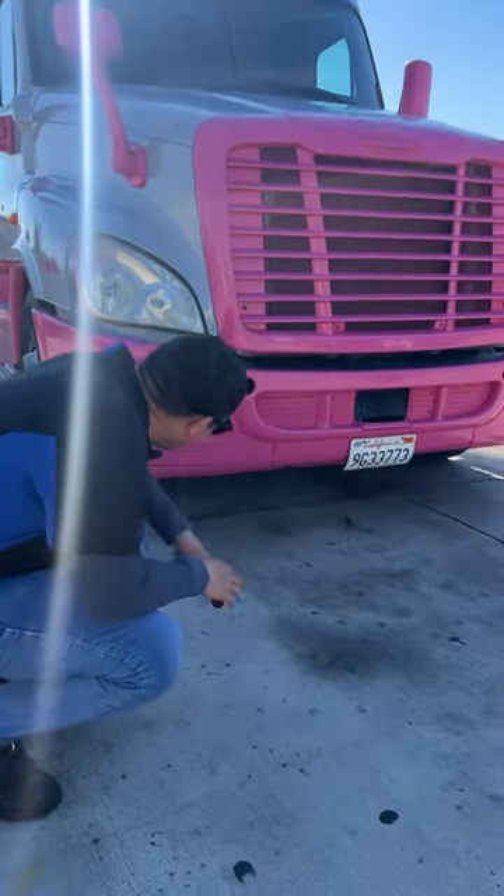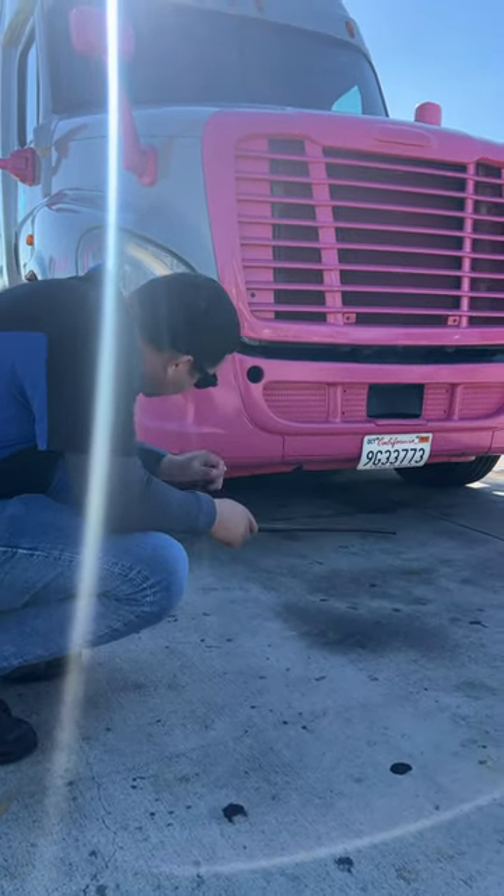Now we look underneath the truck, making sure there's no hanging hoses, no wires, no leaks — making sure everything's good to go.